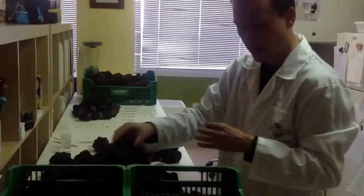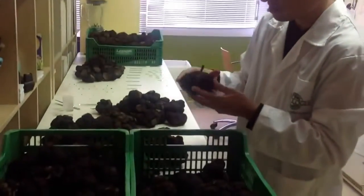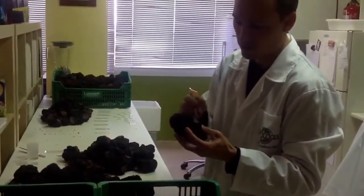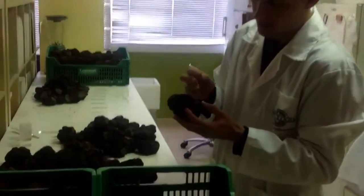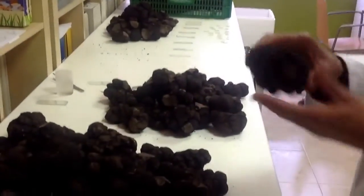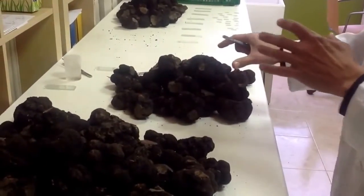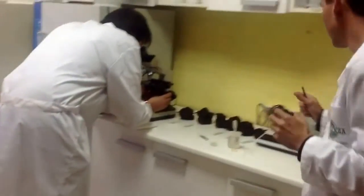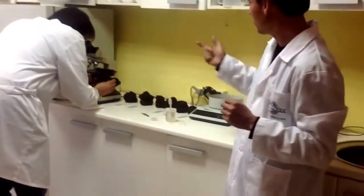Here we have another truffle of around 200 grams with a nice shape, quite mature, and no holes. This one will be used for the next step: checking every single truffle at the microscope, which is what my colleague is doing.